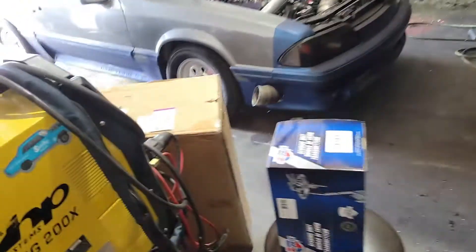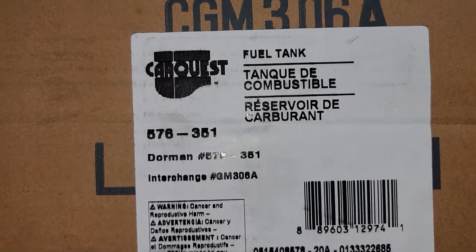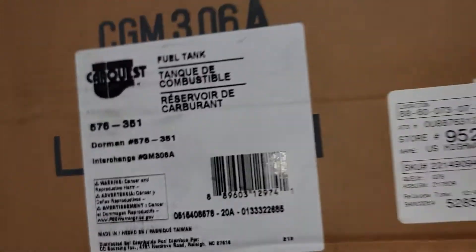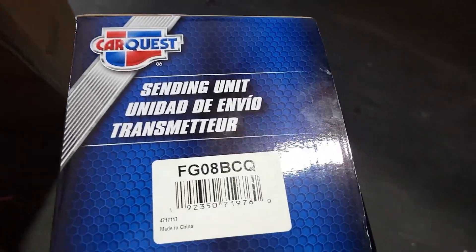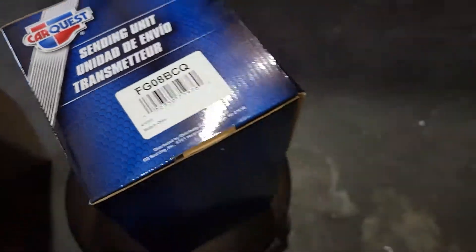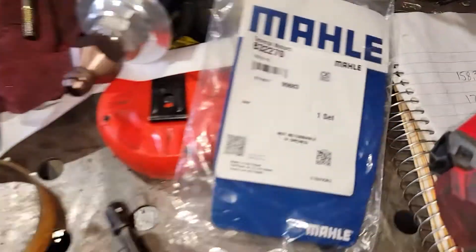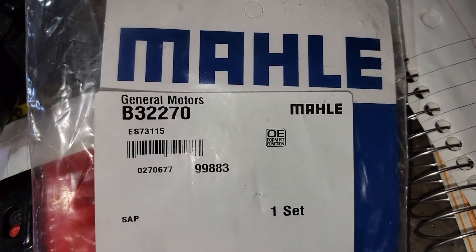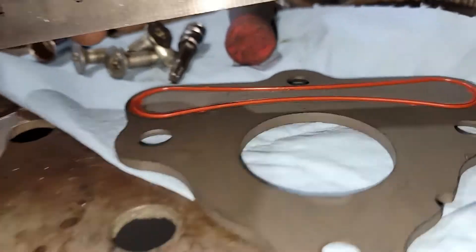Okay, I'm back. I got the new tank — it's CarQuest number 576351, Dorman 576351. And then the sending unit is a CarQuest FG08BCQ. Got the new cam retainer plate — it's a Moog B32270.